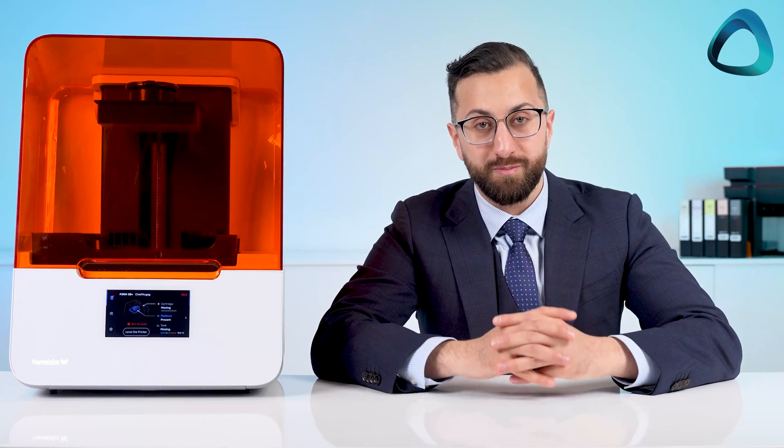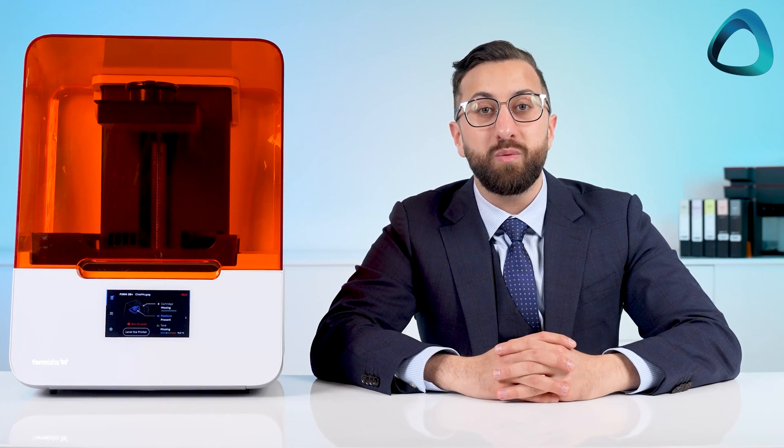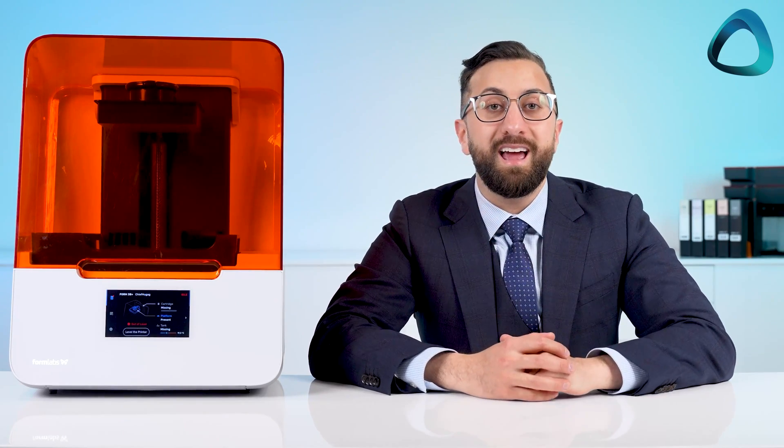Dentistry made easier with Formlabs Dental — one of the most popular dental 3D printers on the market. These devices attempt to make printing as simple as possible, and today I wanted to share with you a review of the Formlabs Form 3B Plus, which I have here with me and have been using in my practice for over six months.